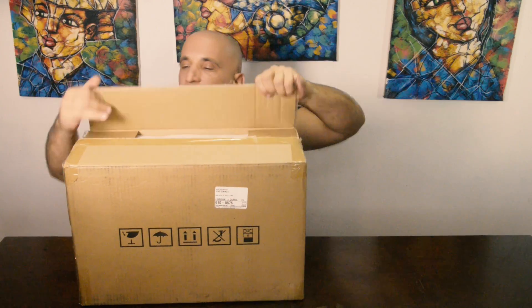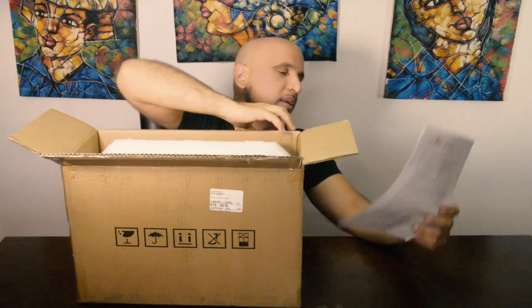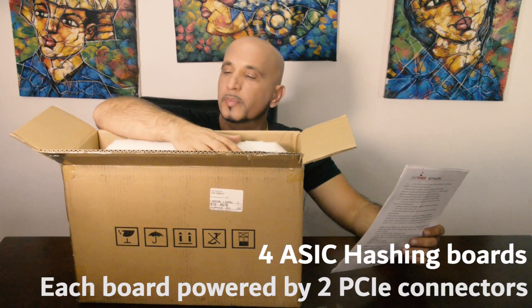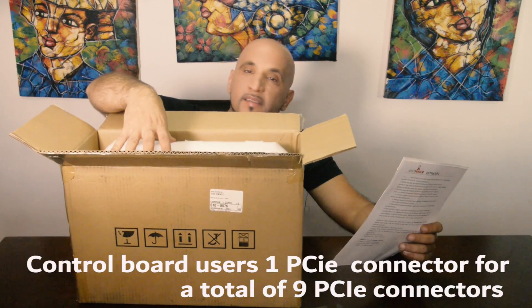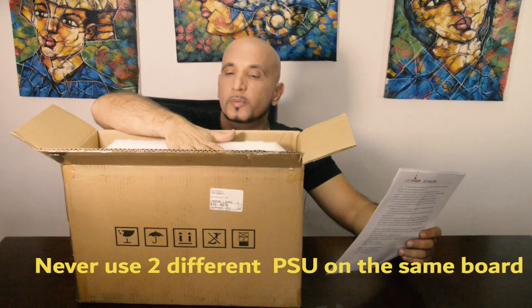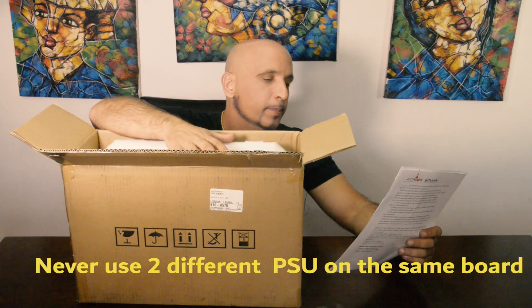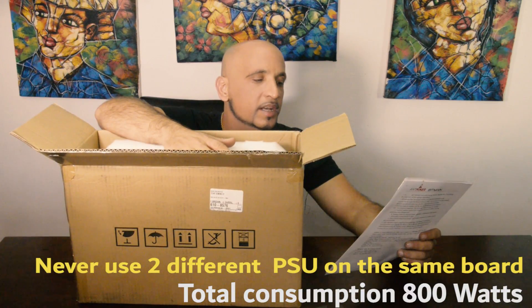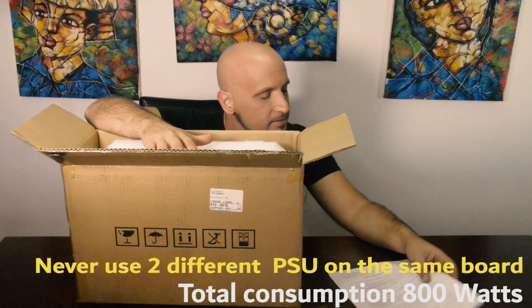It took actually almost 3 months since we ordered it until now. When you open the box, it comes from the factory with what looks to be a thank you letter — thank you for buying the Antminer L3. It comes with a description that the Antminer comes with 4 hashing boards, and each board is powered by 2 PCIe slots. The control board uses 1 PCIe slot. You need to make sure that each one of the hashing boards that has 2 PCIe connectors is connected to only 1 power supply. The total consumption for this machine is 800 watts, and each one of the hashing boards uses about 190 watts.